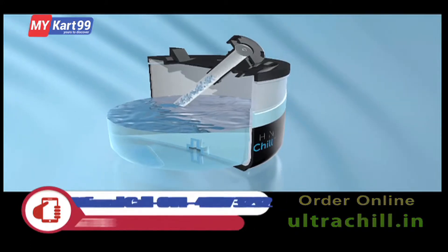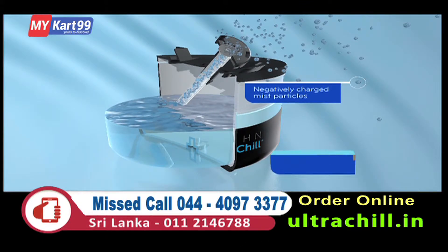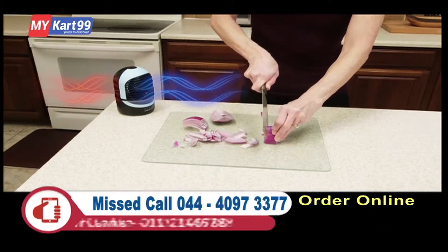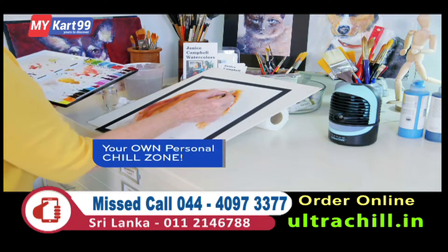Ultra Chill features a piezoelectric ultrasonic transducer, which vibrates at speeds of up to 108,000 pulses a second, which forces water molecules to break apart into fresh micro-droplets, which are vaporized into the air, sending you your own personal chill zone.